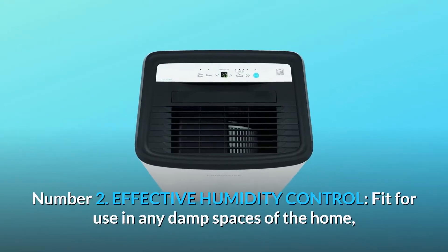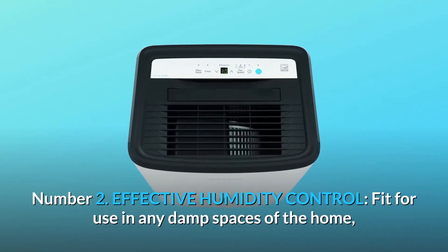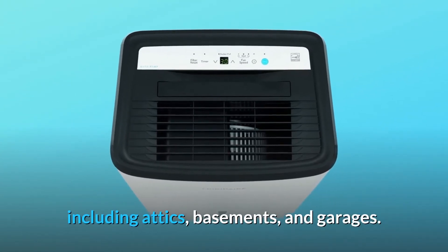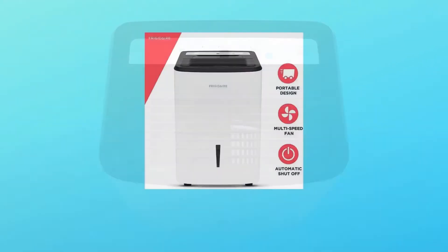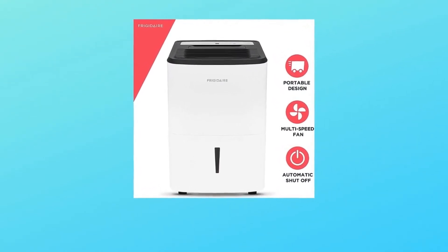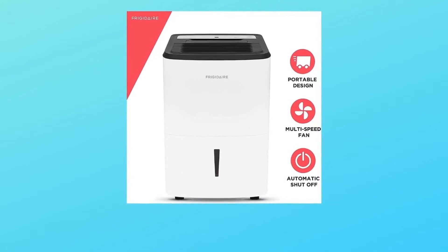Number two: effective humidity control — fit for use in any damp spaces of the home, including attics, basements, and garages. Number three: built-in pump — set the unit to continuous drain mode, attach a standard garden hose (not included), and breathe easy as the unit runs independently, maintaining your indoor air quality.